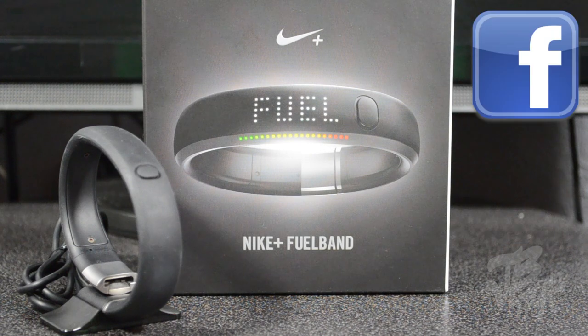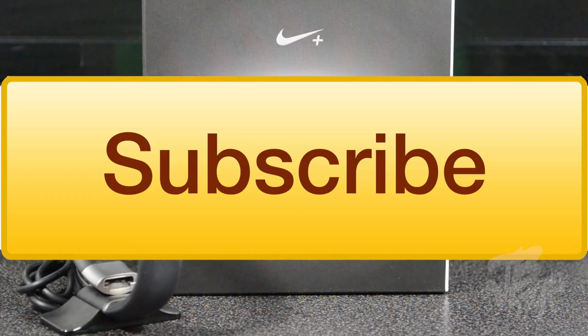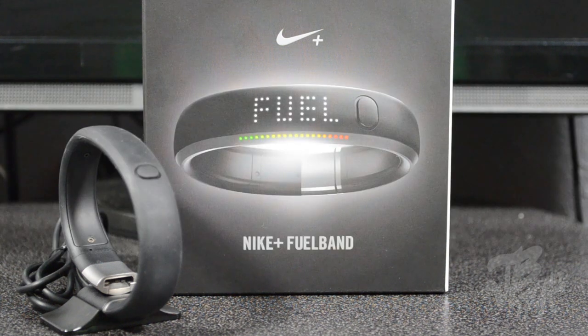For future updates, go ahead and follow me on Facebook and on Twitter. If you feel like being awesome, hit that subscribe button so you'll be notified when I come out with more videos like this, including my final review and thoughts on the Nike FuelBand. Thanks a lot for watching — I'll catch you all on the next one. Peace.